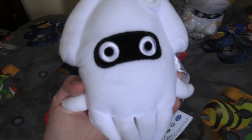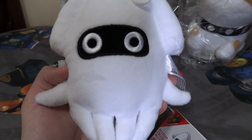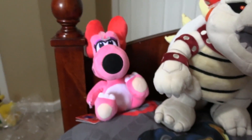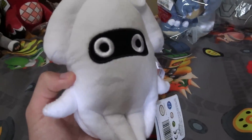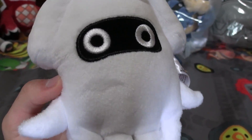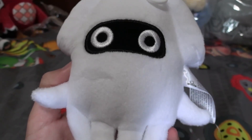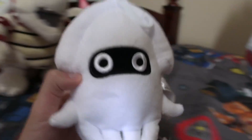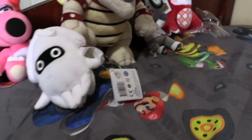So first we got a Blooper, which is from the Mario games — it's like a little squid. I'm not really sure what I'm going to use it for; it's just that I need more background characters. I got Birdo for the same reason, and I got Blooper just because I didn't have one already. Carter already has one, but I want one for my collection too. I think I have some funny ideas, so stay tuned.